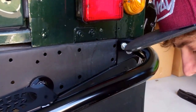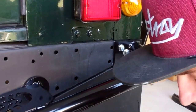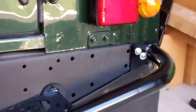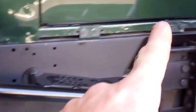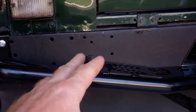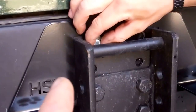We'll bolt up the other end, stop the video, and join when that's done. We were just debating off camera which ones to do next. There's quite a big clearance in there because there's a big hole in the chassis, so you're probably better off leaving those to last and doing these two now.